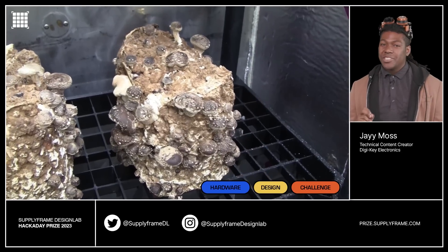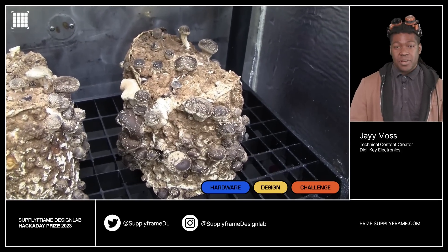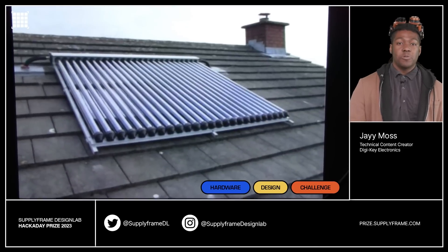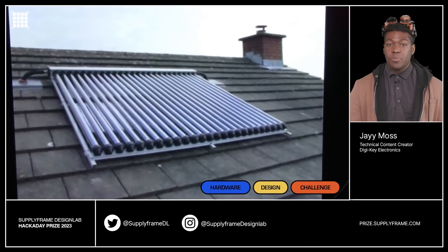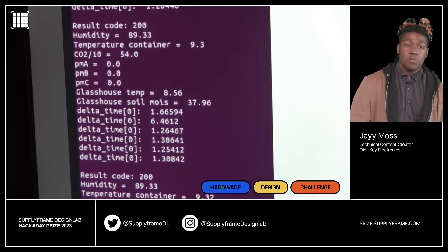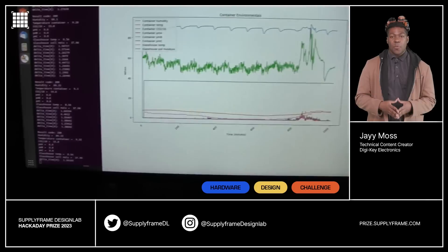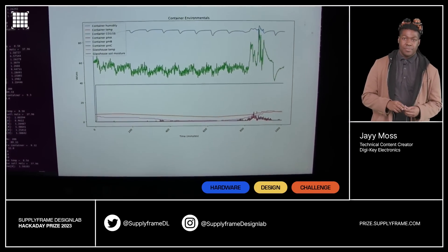The next project may be a bridge too far for anyone who's a fan of The Last of Us — the Mushroom Grow Controller. It helps you easily grow mushrooms indoors by automating key elements like humidity, temperature, CO2, and particulate levels. Don't worry, these are safe to eat and probably won't turn you into a zombie. Probably.